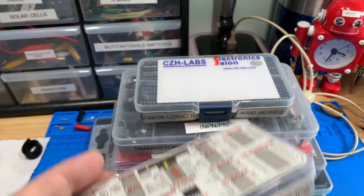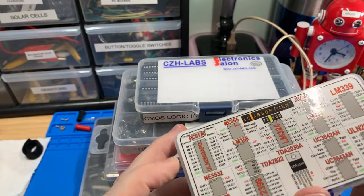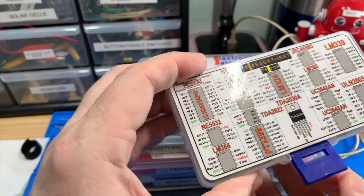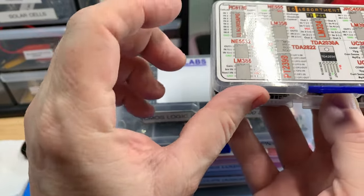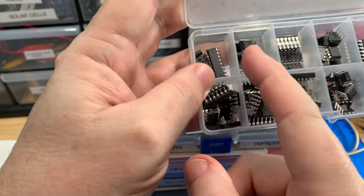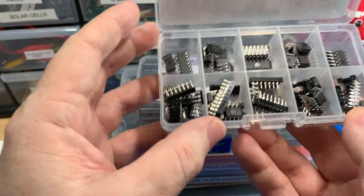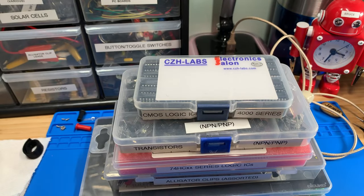ICs are always fun to have. This one has a nice little assortment — some are a little older, some pretty straightforward. There's even a 555 timer on here, which is very common and one of the most successful ICs out there if you look at the stats. It's good to have these on hand for various projects. It's got a nice little label on the outside as well.